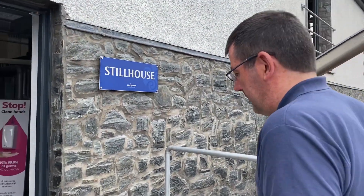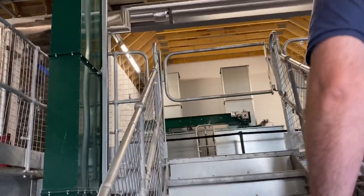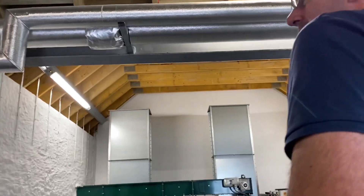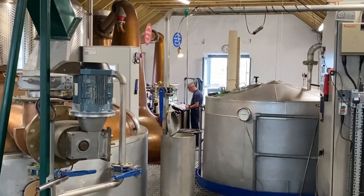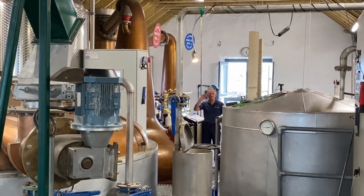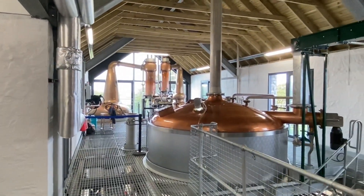That's the door to the still house that goes up between the two still houses — the new and the old. On the left hand side we've got the old still house with the old still man in it, and over to the right we have the new still house with a young gun in there — by himself, yes.